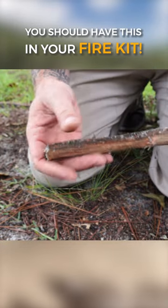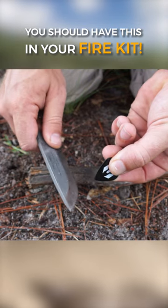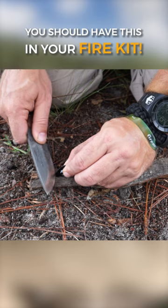If you can find a flat stick, that usually helps. Put a little split in it, then shave a little bit off the pick to create some dust, and stick it down in the split you made just to hold it.